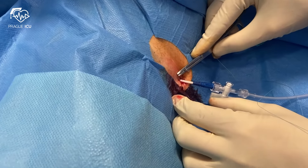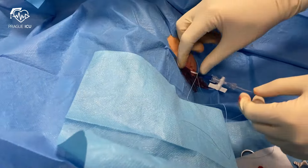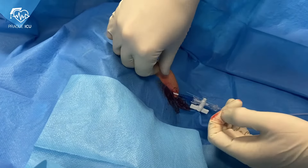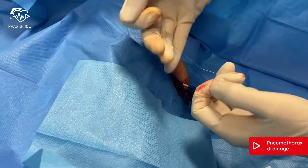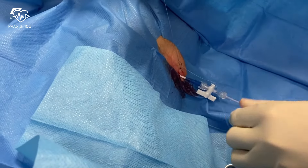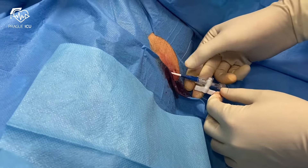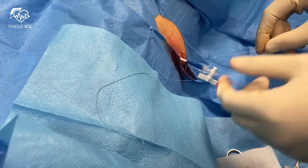Finally, secure the chest tube to the skin. The three ends of the sutures are wrapped around the tube.